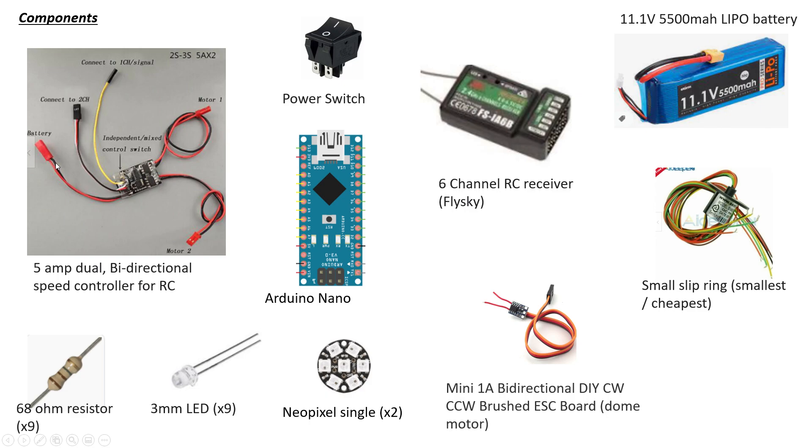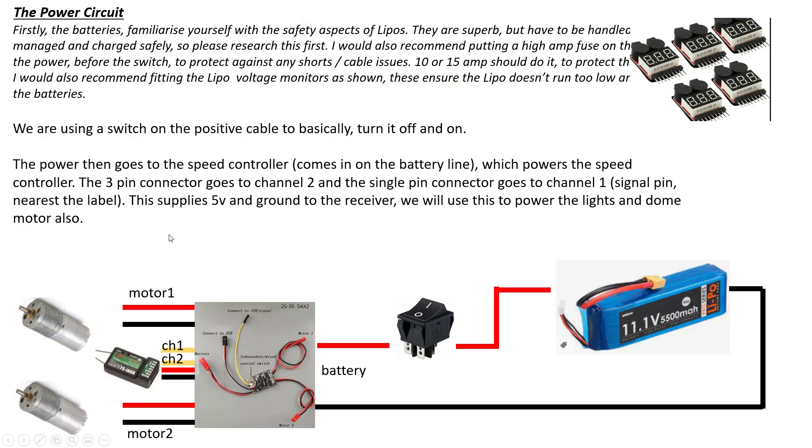It's got a battery connector — importantly, get the polarity the right way around. Then two cables for your motor, and signal connectors for channel two and channel one. You can swap these around when fault-finding to see what they like, but effectively it's channel one and channel two. So let's talk about power circuits.